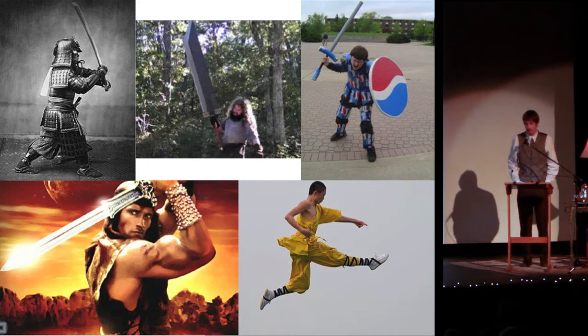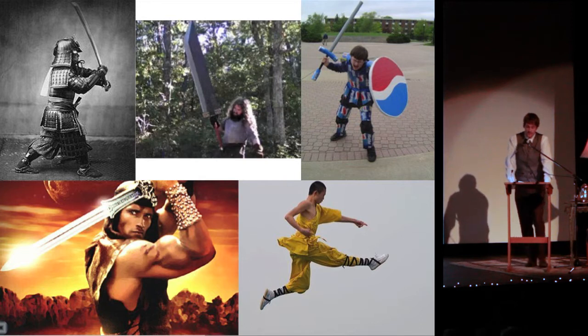If I say martial arts, what do you think about? I bet something like samurais and kung fu. From this biased thinking, you might be shocked to learn the origins of the word martial arts is the art of Mars, a reference to the Greek god of war.